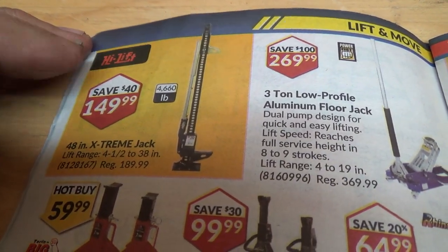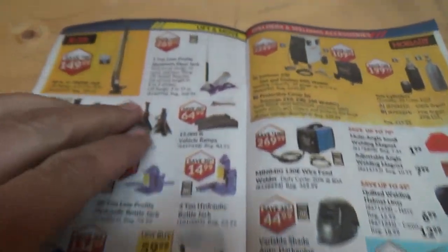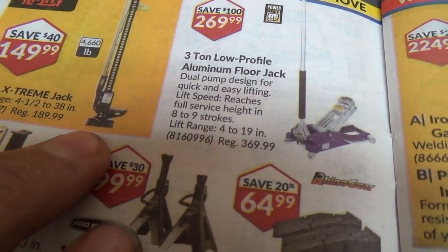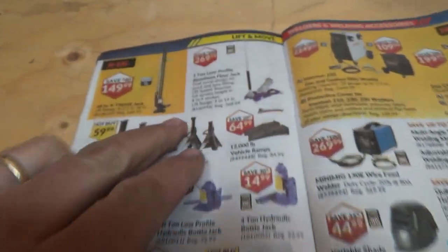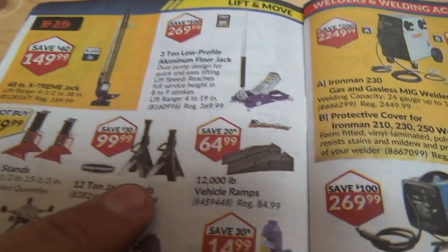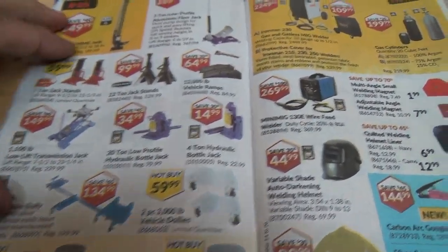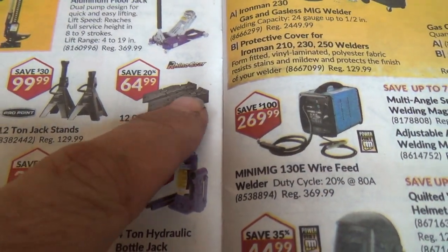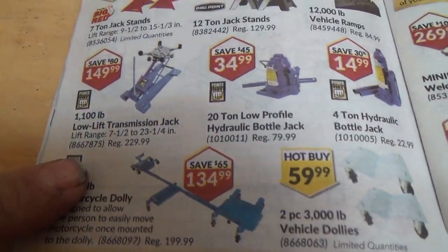Most dangerous jack in the world right there — if you ever have an opportunity to use one of those, walk away. They're so freaking dangerous. What happens is they don't put a very big base on the bottom, so you start jacking something up and it falls off and you get crushed. Never get under a car that's only been held up by that. Get yourself some jack stands, or drive it up on ramps — they work good too.